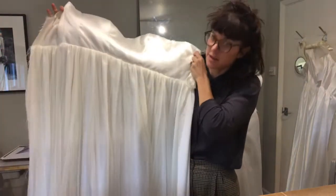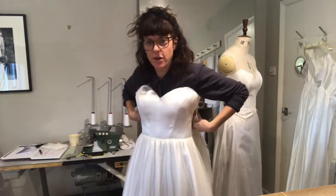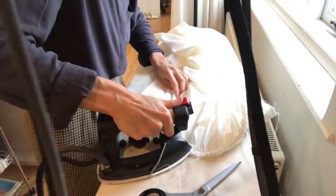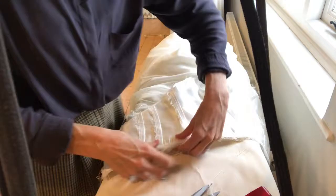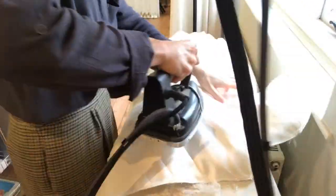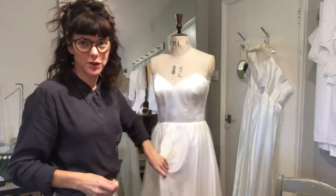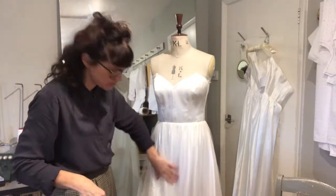I've just finished sewing the silk to the skirt as well. Yay! It's starting to look like a wedding dress — so exciting. Now I'm going to give it a press. I've finished sewing and popped it on the stand and put it into the lining, and you can see it's really taking shape and it looks gorgeous.